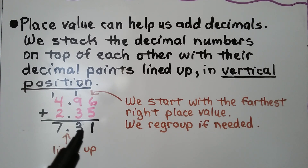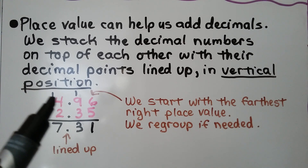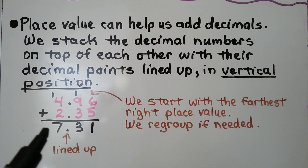We regroup the 1 and put the 3 down. And 1 plus 4 plus 2 is 7. We have 7 and 31 hundredths.